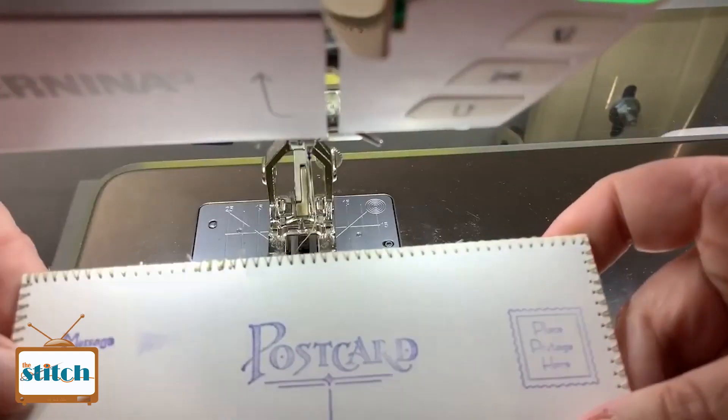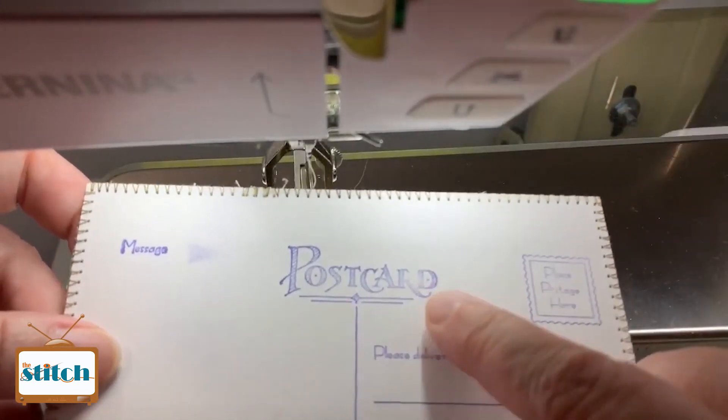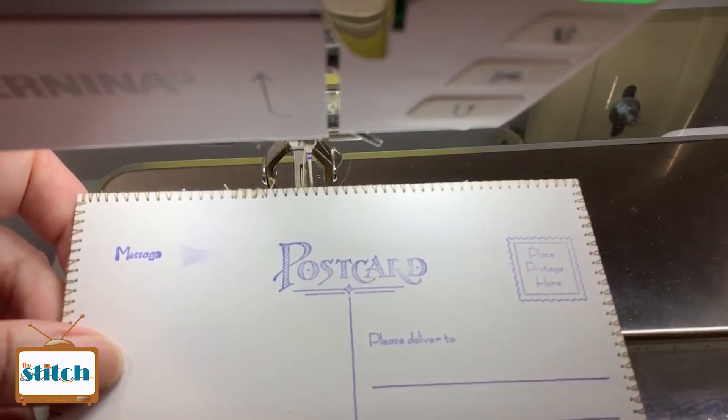That's how you sew the edge of your postcard. Just pay attention to your corners. Now, if you want to know how to do the front, take the class. Be sure to like, share, and subscribe. Thank you.